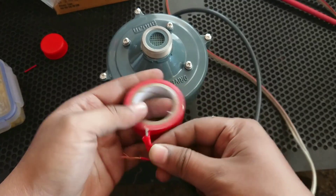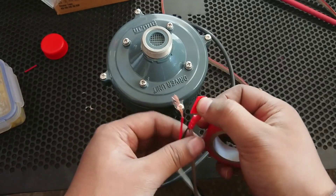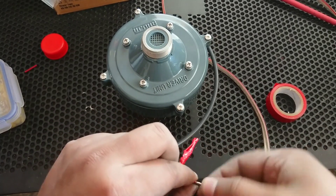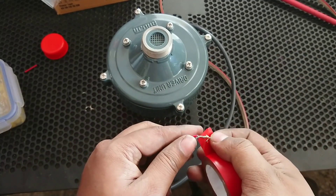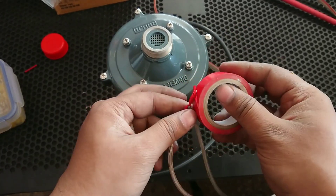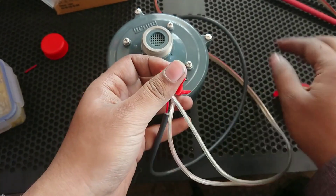It will always short otherwise. Also tape the other side as well. I will put it in place and keep it in place.